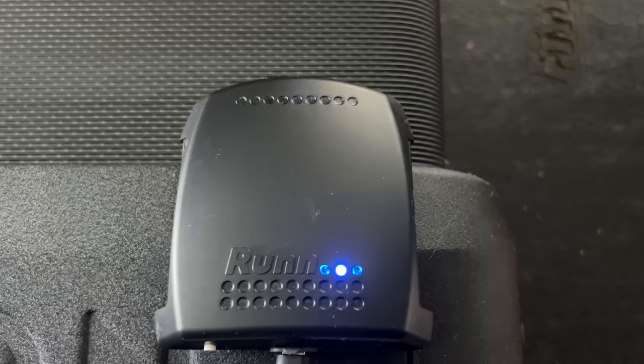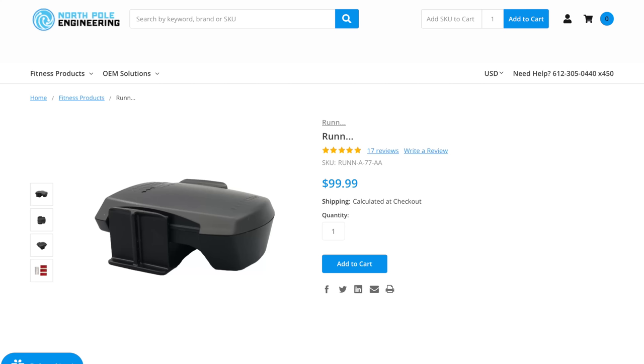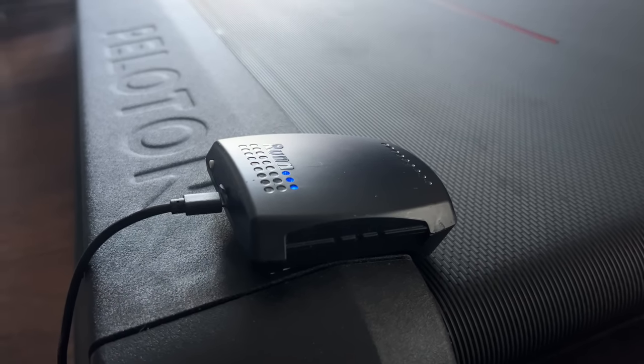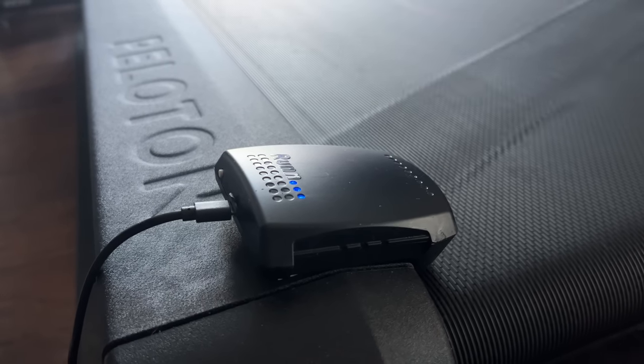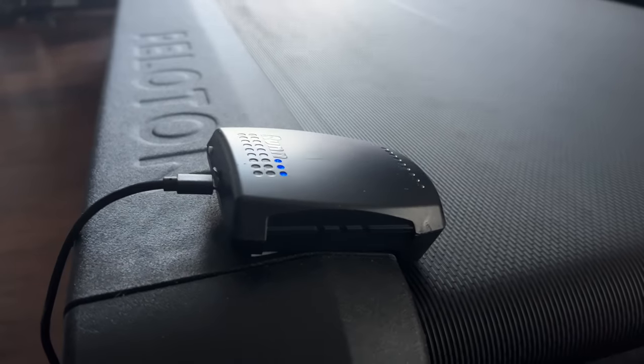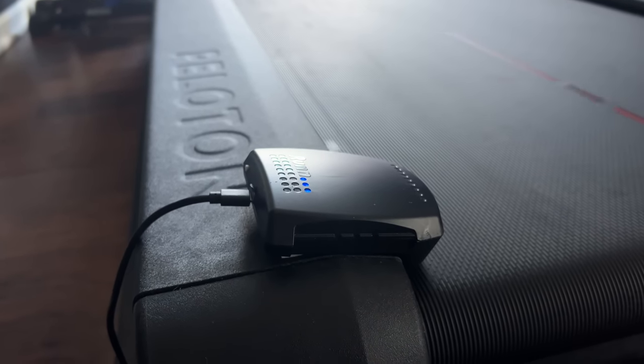If you happen to be a runner and have a treadmill that you want to use with Zwift, you can get this little treadmill belt sensor that connects to Zwift. This sensor is by North Pole Engineering and retails for $100. You place stickers on the treadmill belt — or in my case, I used white-out to paint lines on it. The run sensor sits on the side of the belt and measures treadmill speed by how fast those stickers or markings go by, then broadcasts the belt speed to Zwift. It is very simple and super easy to set up, much easier than a foot pod that needs charging and sits on your shoe.